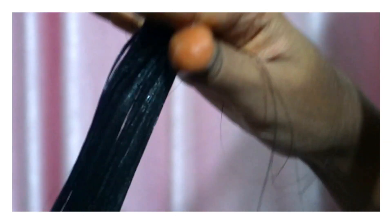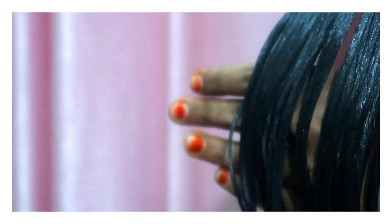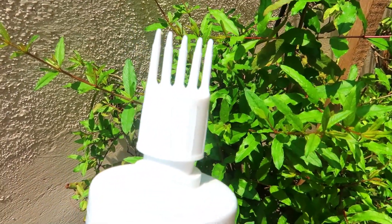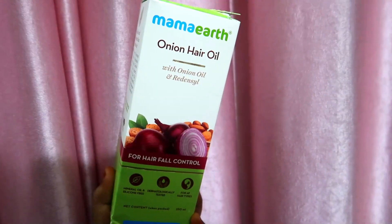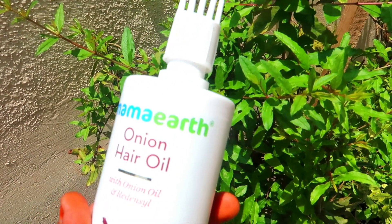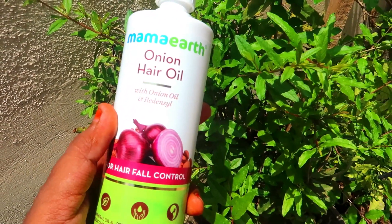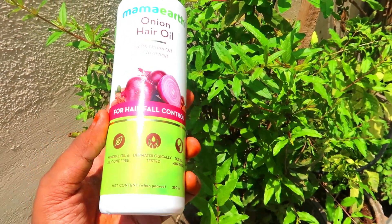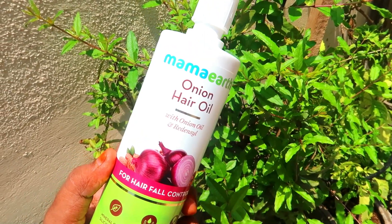I have a nice feeling from the smell. After using the conditioner, hair feels soft, smooth, and manageable. Now we move on to the onion hair oil. It comes in a carton box with a bottle inside.